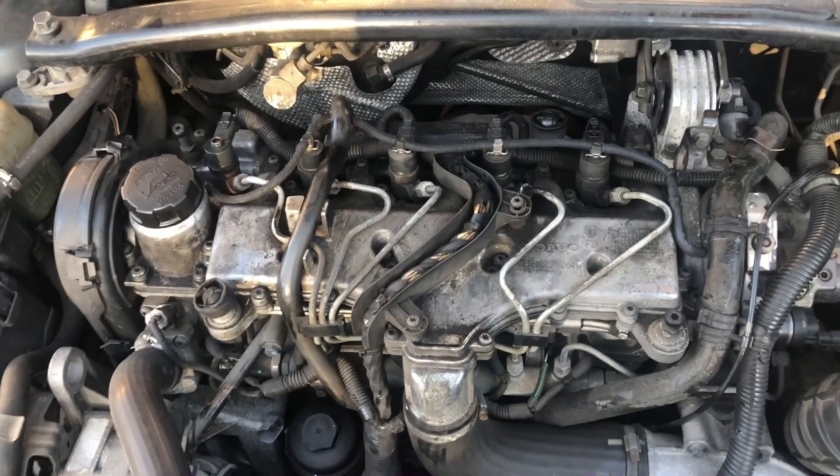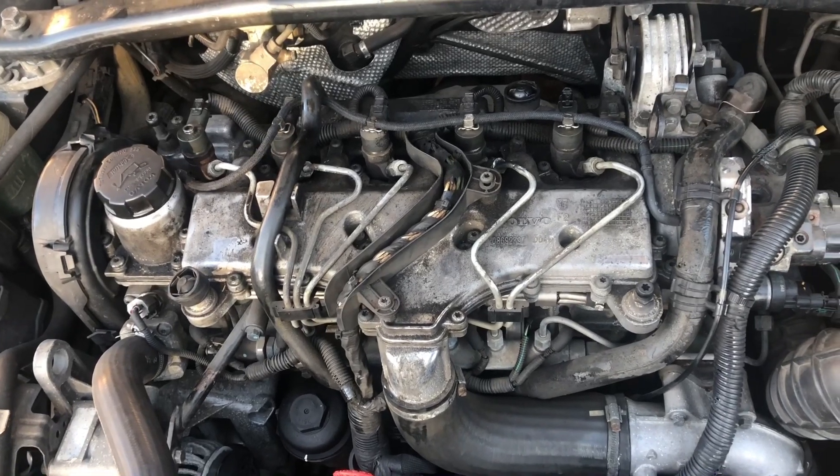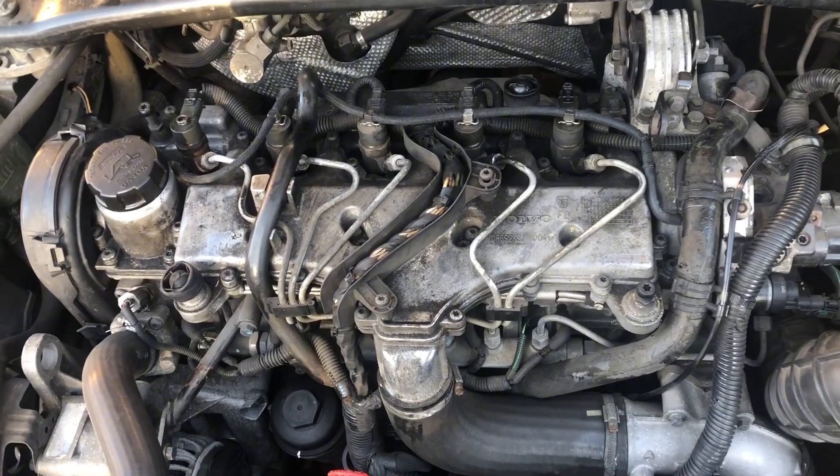I've been having some rough running issues with this vehicle recently and the symptoms are pretty much misfire-like, but it is actually worse when it is cold.